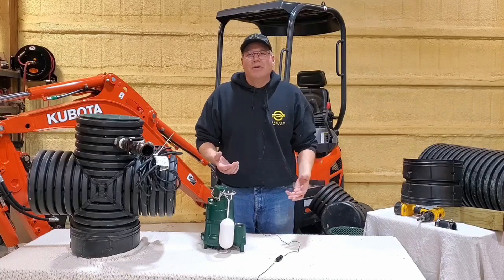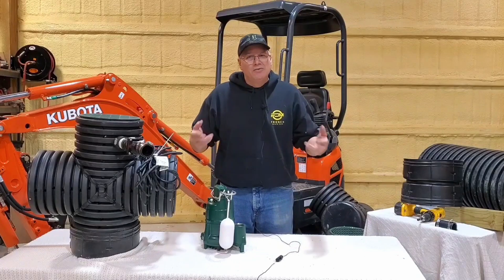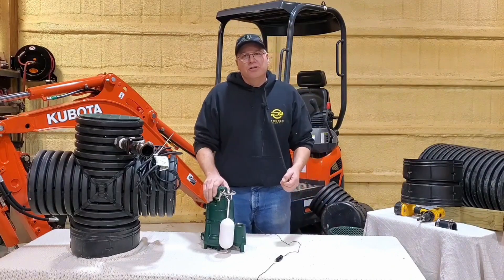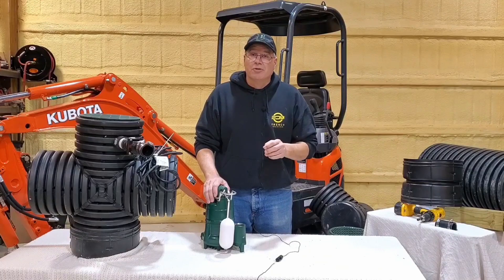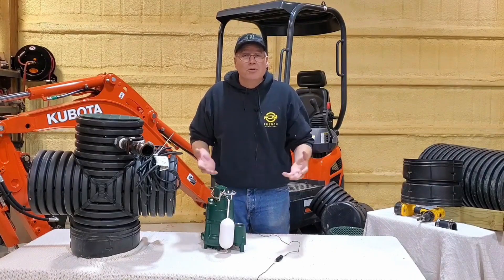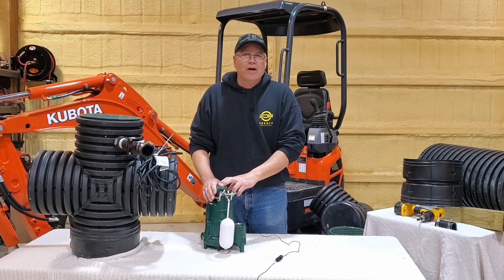You definitely need a duplex system because when one pump shuts off, you still have the other to lean on. If you have two pumps running, usually you won't even have a pump throw a thermo switch. Another concern is that occasionally a thermo switch will trip a breaker in your electric panel, and when it cools off there's no power to it, so it won't run for you. Duplex systems — I highly endorse and recommend them.